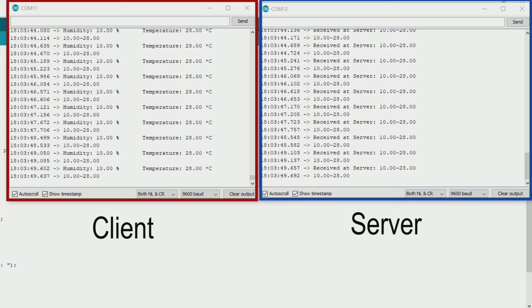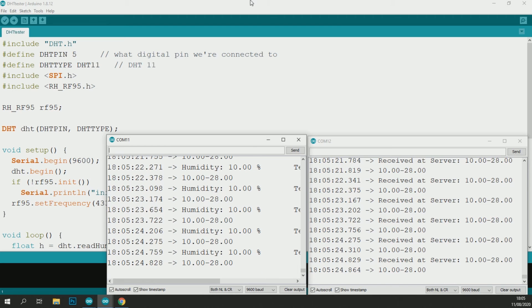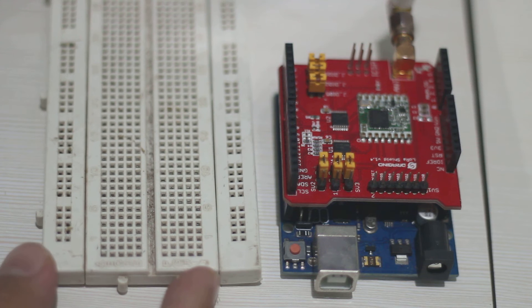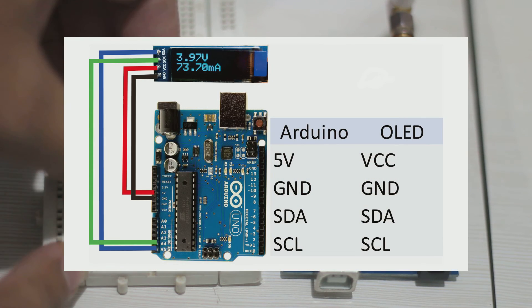It's not satisfying if the data is only shown on the serial monitor — I want the data shown on an LCD at the server so it will look nicer. I attach an OLED LCD to the Arduino server. This is the wiring diagram.